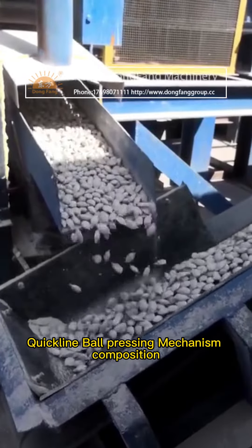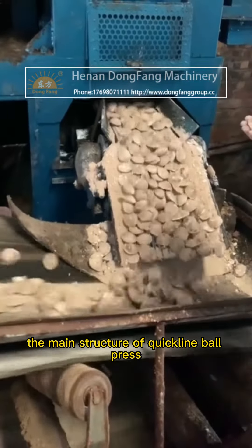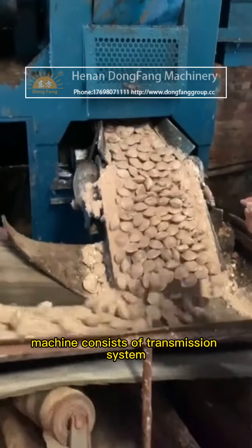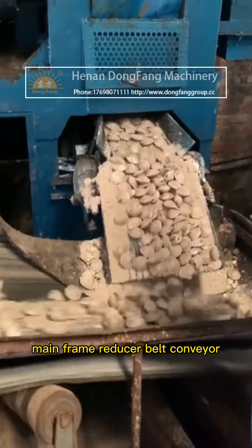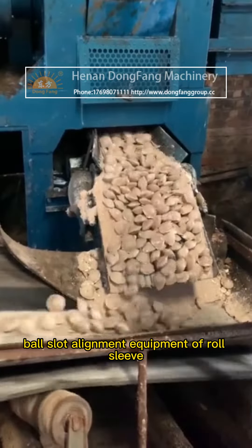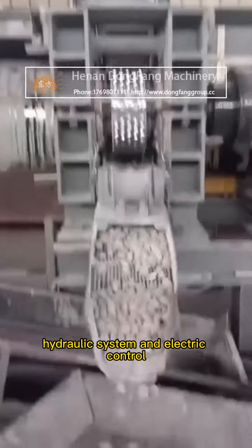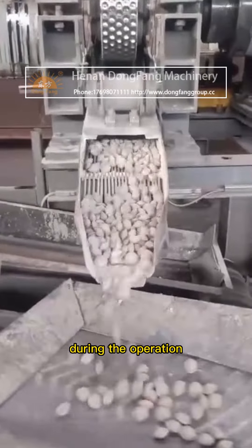The main structure of the Quick Lime Ball Press machine consists of a transmission system, main frame, reducer, belt conveyor, pre-pressing equipment, ball slot alignment equipment of the roll sleeve, hydraulic system, and electric control.